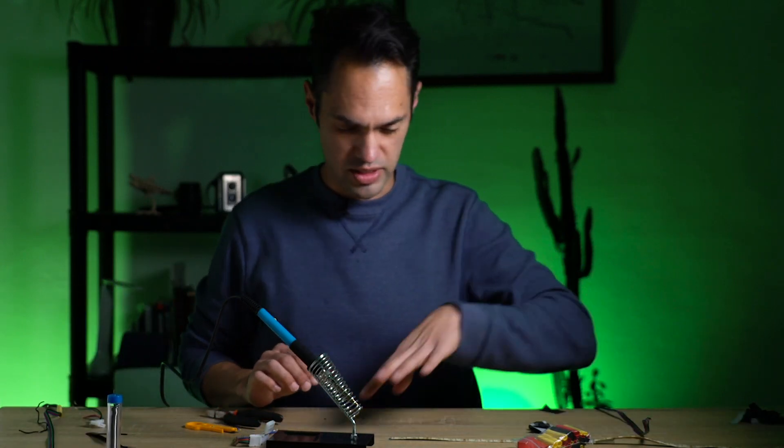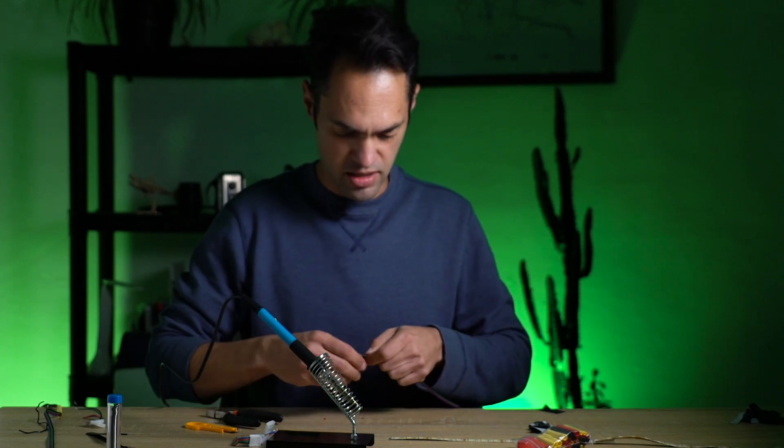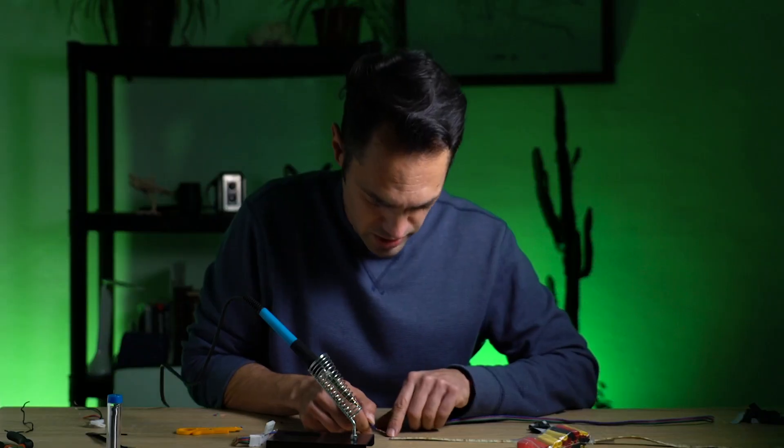So that's the first one. Now I need to connect it to one of these guys here. So now we got ground, green, red, and blue.